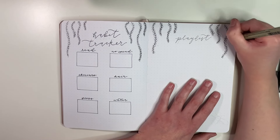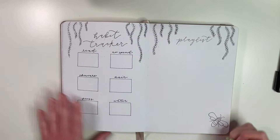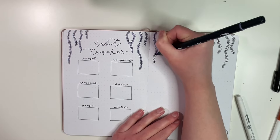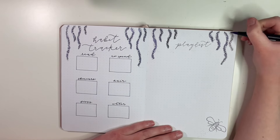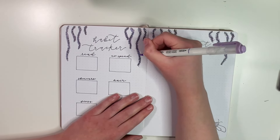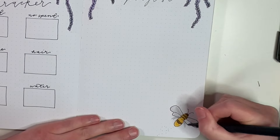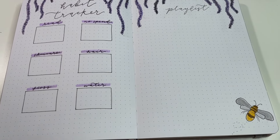I keep the wisteria drawings going across the top of the next page too, which is my playlist page. This page always looks very blank when I set it up because at the end of the month I just write down all the songs and albums I was listening to that month. I drew the wisteria across the top and the little 'B' in the bottom corner to bring in the theme. April was completely taken over by 'The Tortured Poets Department' — that's pretty much all I was listening to — and before that, 'Espresso' by Sabrina Carpenter, song of the summer.